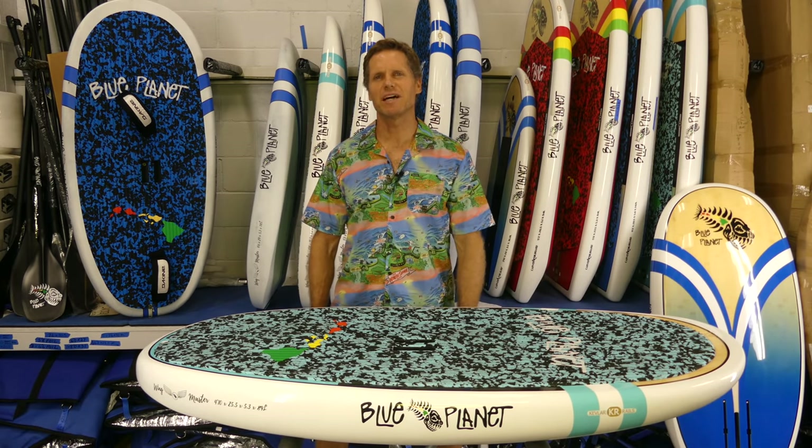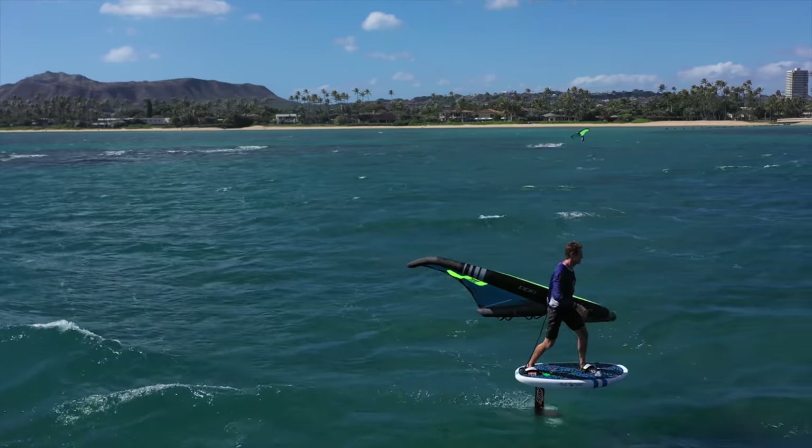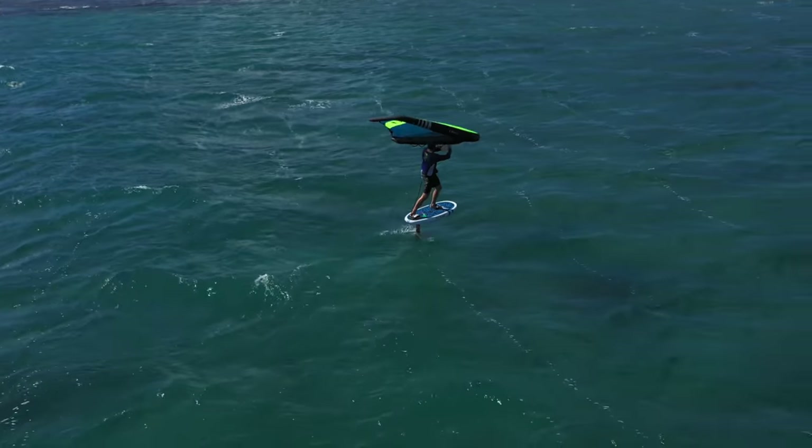Aloha, it's Robert Stelic with Blue Planet Surf. Today's video is going to be all about the new Wingmaster board. We just got our first shipment and we have them in stock now.